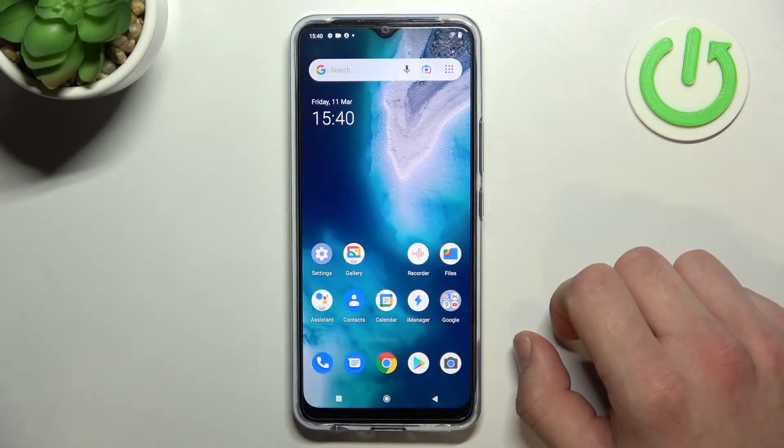Hello, in front of me I've got Vivo Y01. In this video I'll show you all unlock methods.